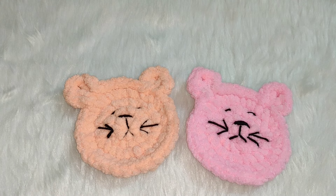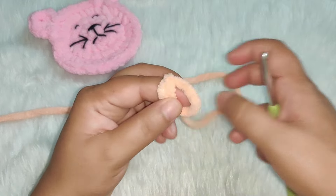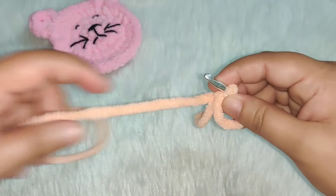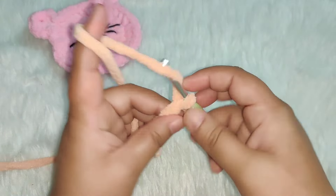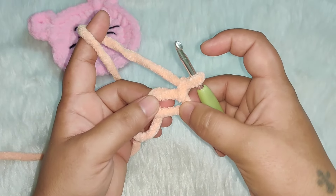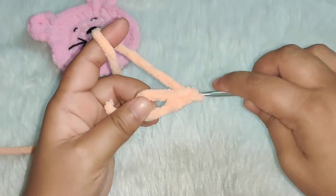Let's get started — we begin with the magic circle. For those of you who do not know how to work a magic circle, I have a video on that as well; I'll leave the link in the description box below. Once you have your magic circle, you need to work six single crochets in this circle.